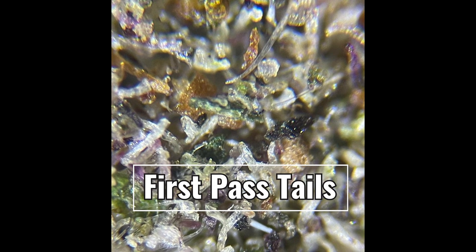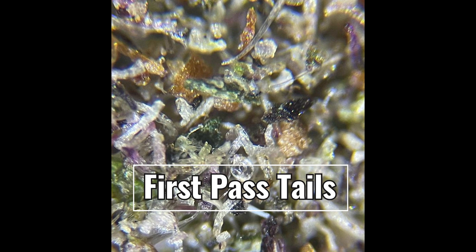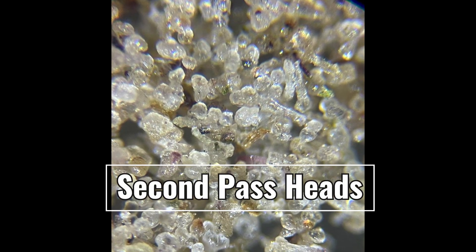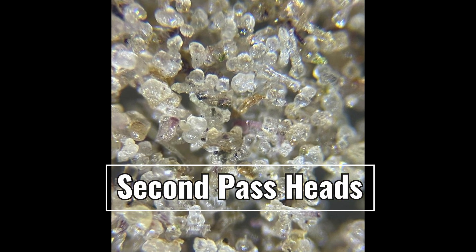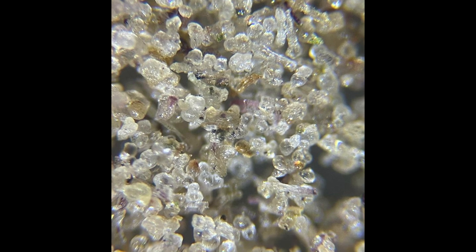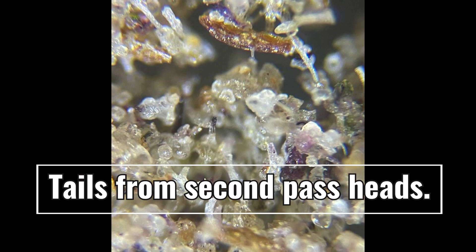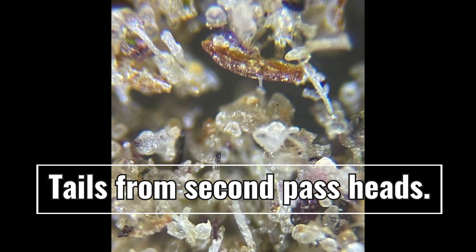Now notice the tails — how they are notably worse than the feed. However, we do have some trichomes that made it to the tails. Now we rerun those first-pass heads, and you can see how much quality improves. When you look at the tails from those same heads, you can see the sort of contaminants that made it through the first pass.